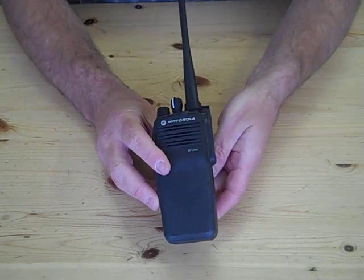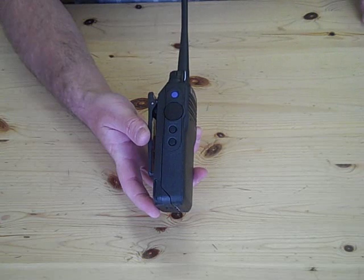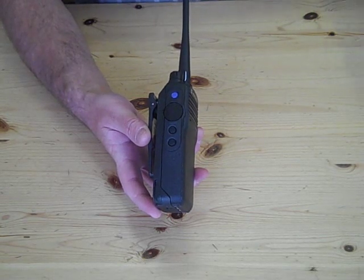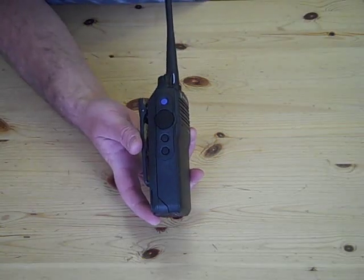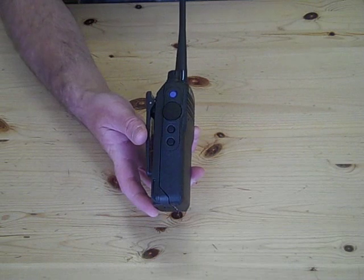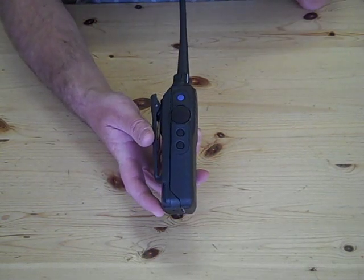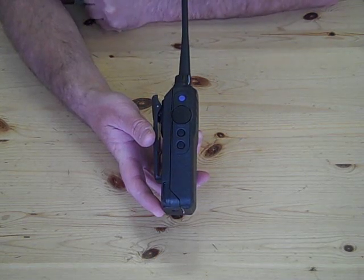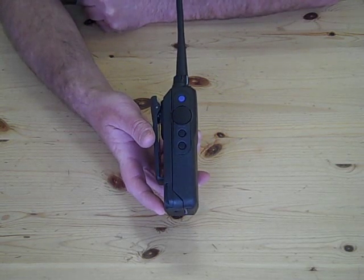What I'd like to do now is show you around the radio. On the radio you've got three buttons from top to bottom on the left-hand side: side button one on the top, PTT is the one below it — a nice big button as you can see — then side button two and side button three.